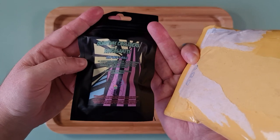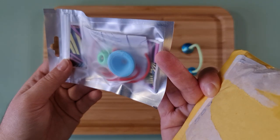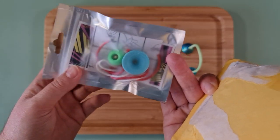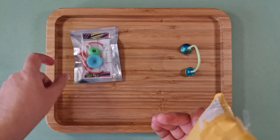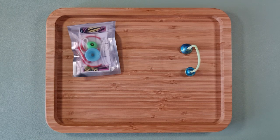I basically got the Quantum Collider Singularity, which is the 3D printed version. I think these are biodegradable as well, which is interesting.